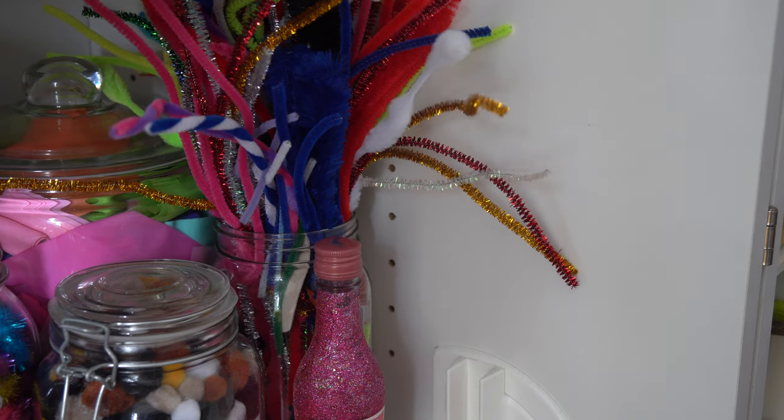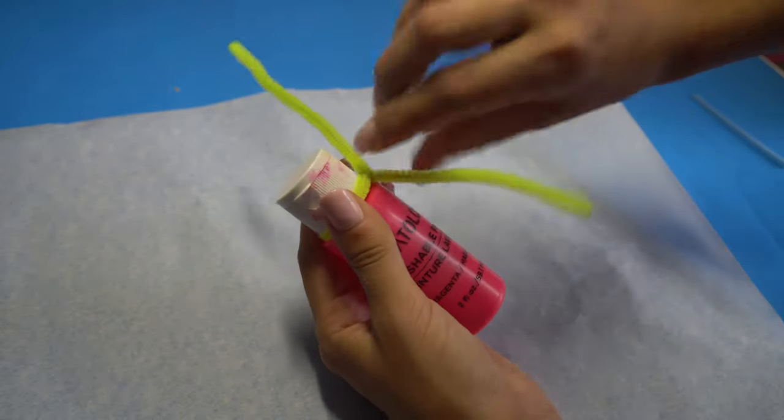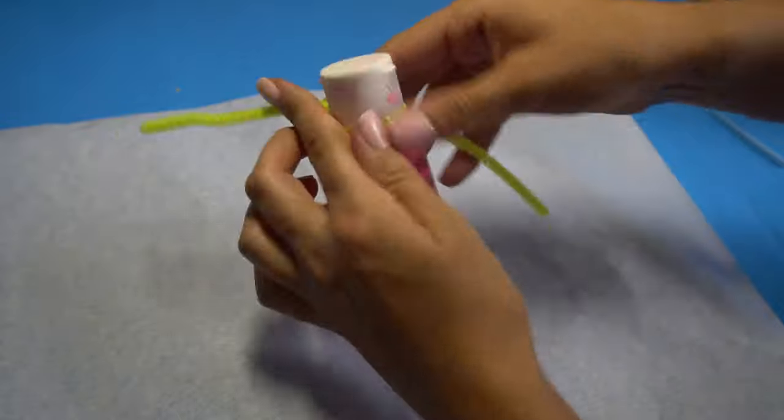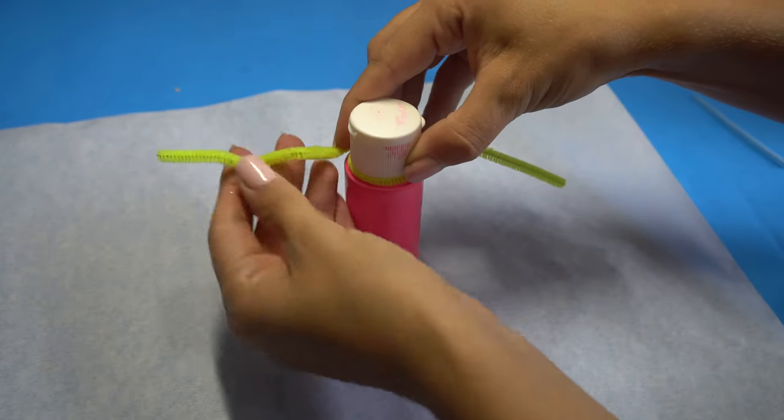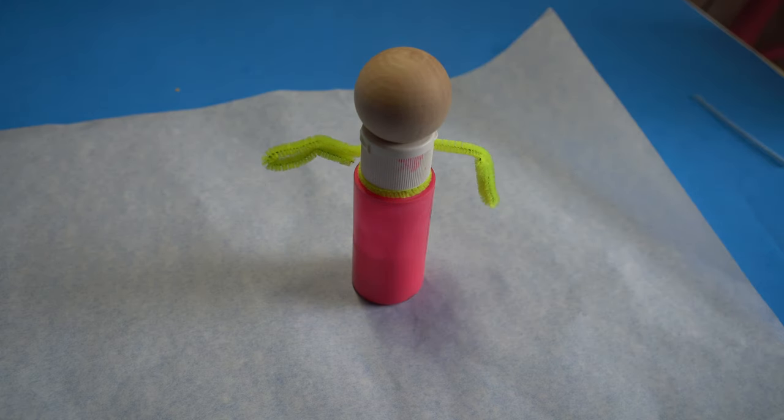Now I'm taking a pipe cleaner and twisting it around to make ghost arms — we want to create a floating ghost effect here. You also want a round top for the ghost head, so I'm using some doll head beads. But if you don't have anything like that, you can roll up a little tin foil ball and that would work too.